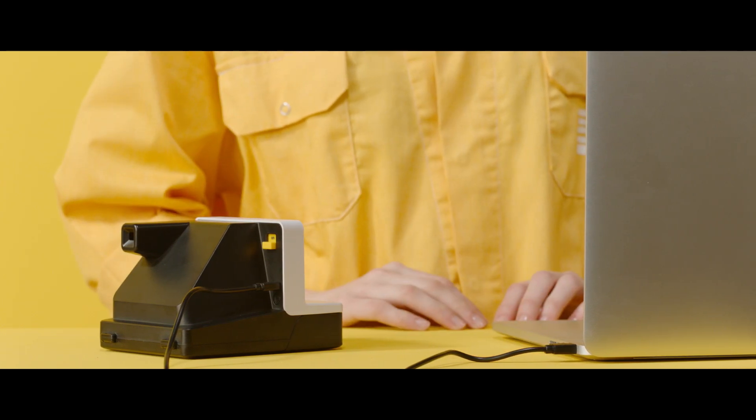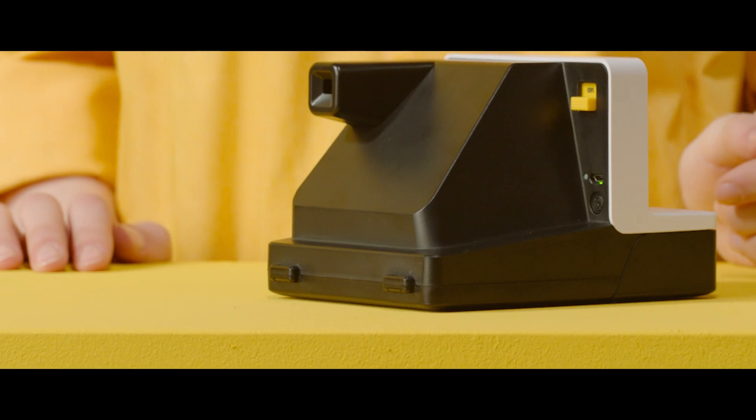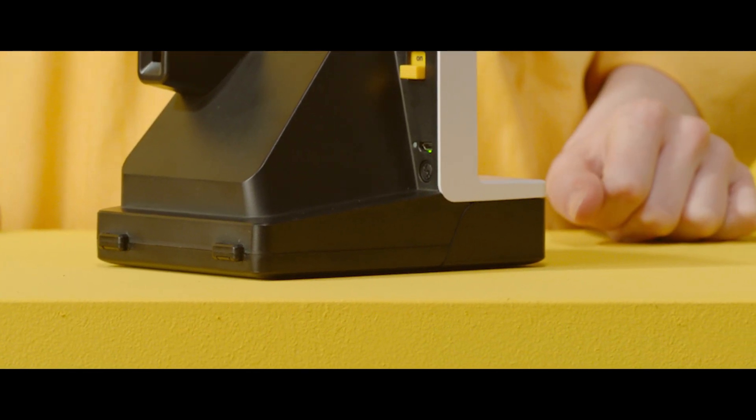Polaroid film likes a lot of light. But if you're shooting outside in the bright sunlight and don't want to use your flash, you can hold the flash override button while taking your photo. This will stop the flash from firing.